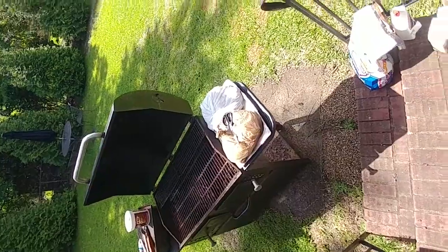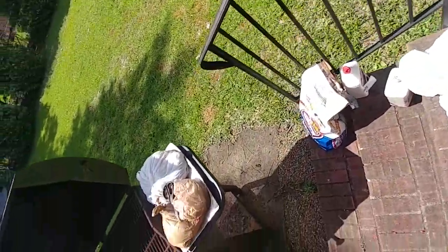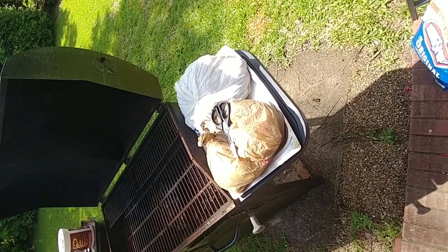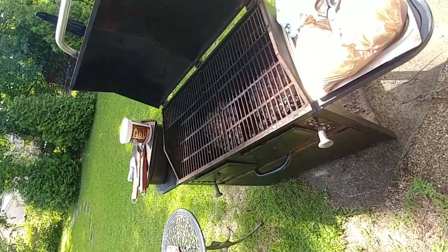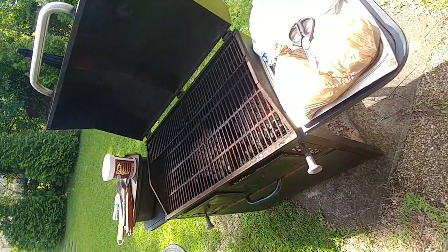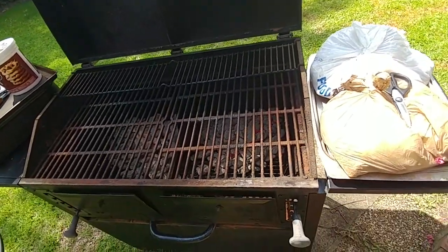I got my grill all set up. I've had my cold charcoal out here and I got my trash bags. The reason I'm telling you this is it's key and very important that you get yourself prepared before you start cooking. Try to get all your stuff out here that you're going to need so you don't have to go back and forth. I cook on my grill just like I do in the kitchen — everything all laid out and prepped up to get it going.